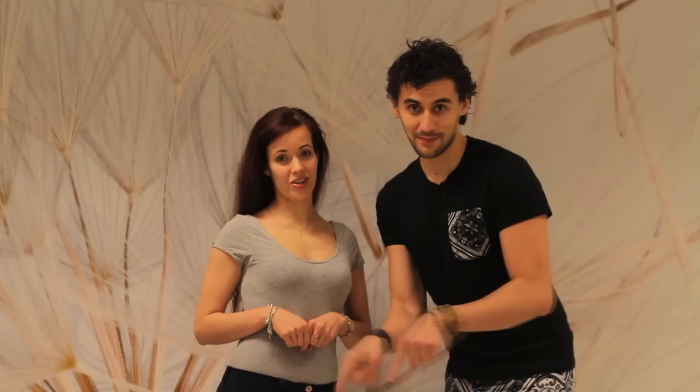Hello again, thank you for watching the video. We hope you enjoyed it. Remember to push like, share, comment, support our work and stay tuned for more Kiss and Love.